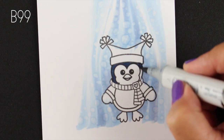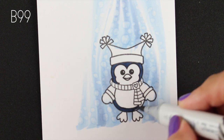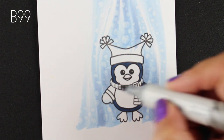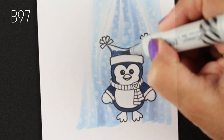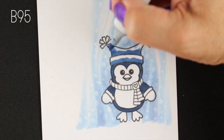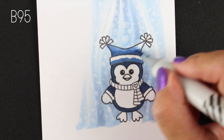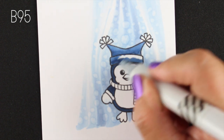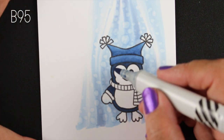The part I wanted to color first was the body that's supposed to be black, because I wanted to use my B99 which is the darkest color in this natural blending group. Then I wanted to go a little less dark. I almost wanted to color the entire hat that way but I decided to make it a two-tone hat — a highlight color on the top and a shadow color on the bottom instead of coloring the whole thing with one color.